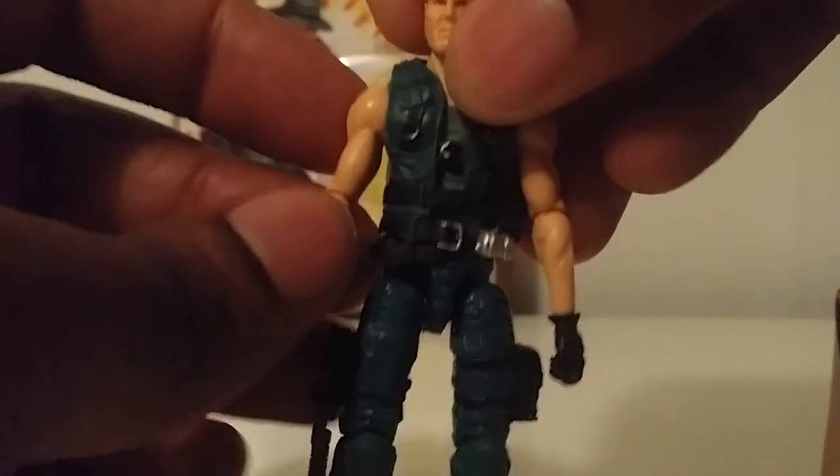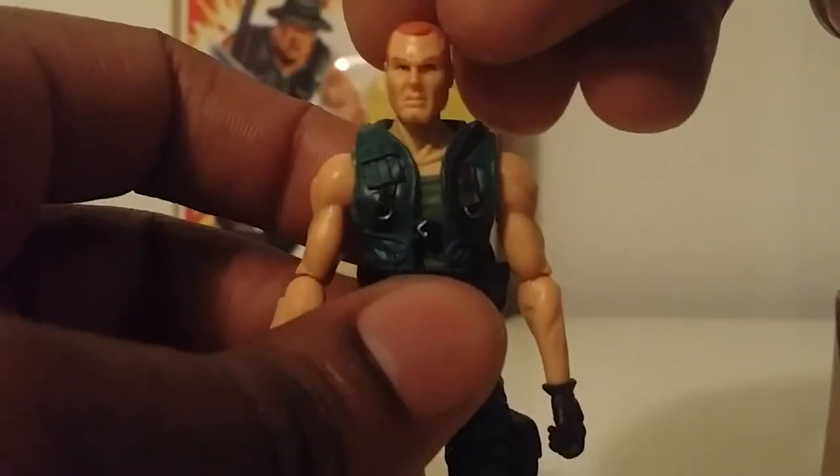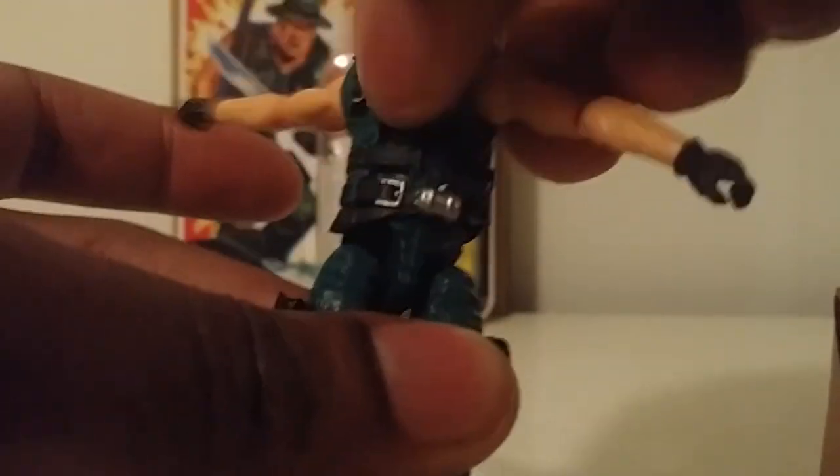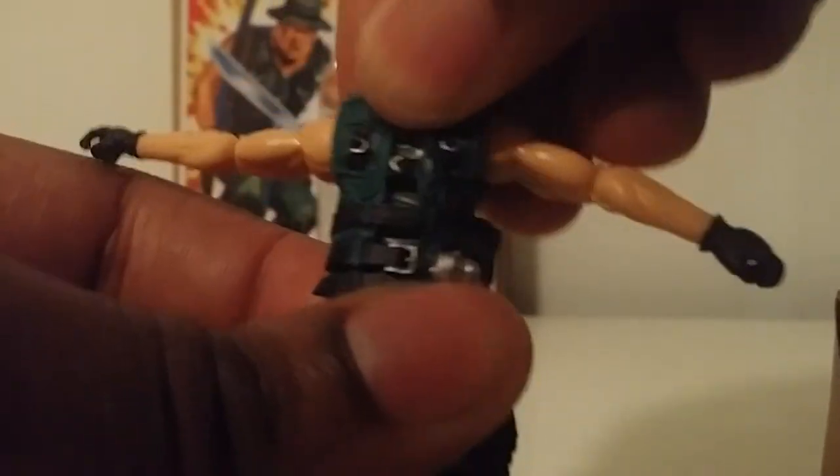I liked this figure from when he was in the convention set — same head sculpt and everything — so I wasn't disappointed getting him again, just in his original colorway. Articulation is standard: head side to side and up and down, arms go out, bend at the elbow, spin at the elbow, spin at the wrist — no hinged wrist articulation. Waist articulation, ab crunch is there slightly with the vest on. Legs go out, double-joint knees, foot pivots and spins.